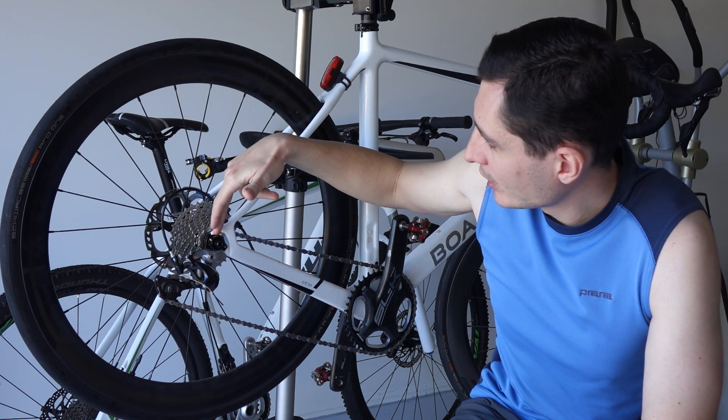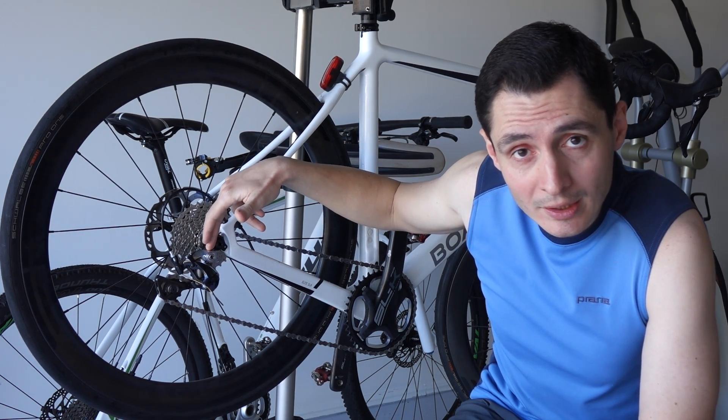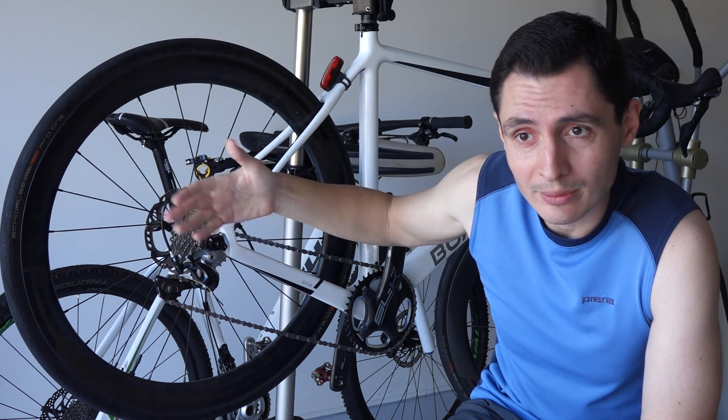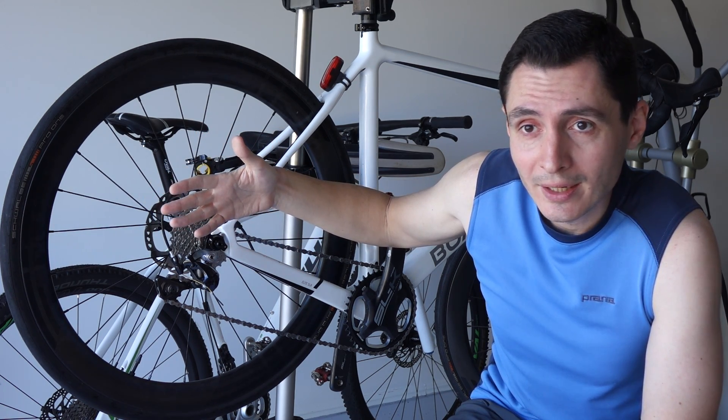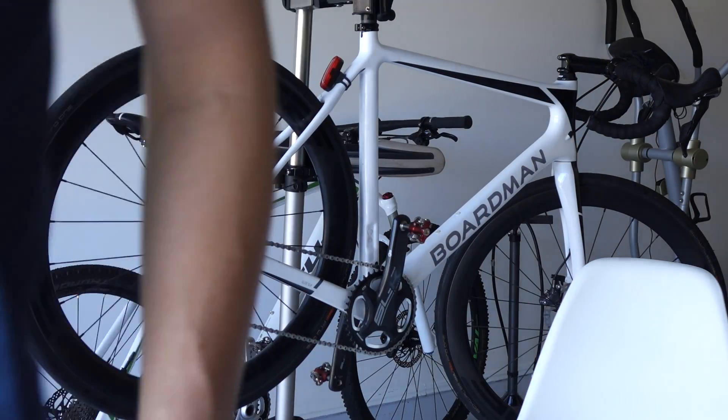I took the rear wheel off, and once I'd done that, I saw that this dropout slash derailleur hanger was just moving almost freely. There was lots of play in it. I'll probably move a bit closer to explain it to you.